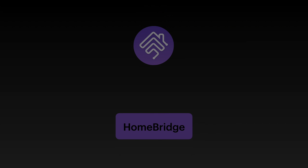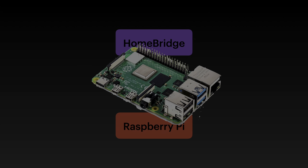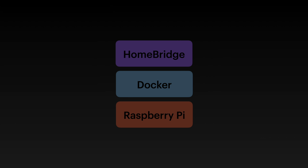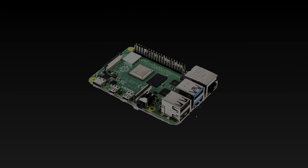Hey guys, in today's video we'll be going through how you can install Homebridge through Docker on a Raspberry Pi or any Linux machine. The benefit of doing it this way is that by using Docker you can easily spin up multiple containers whenever you like. For example, you could run services like Sonarr or Pi-hole all at the same time alongside Homebridge. Homebridge can be installed locally on a Raspberry Pi, but I really do recommend installing it through Docker instead as it's much easier to do so.